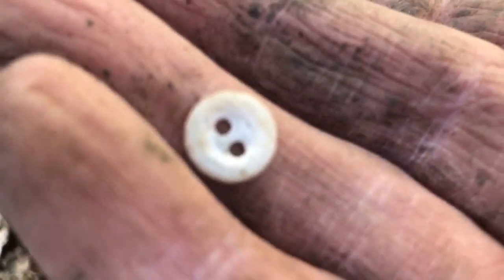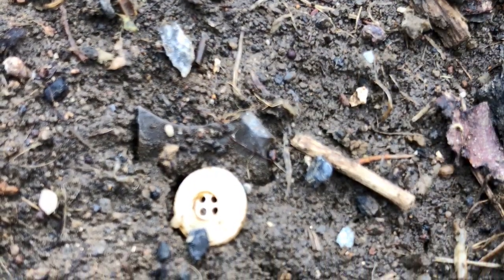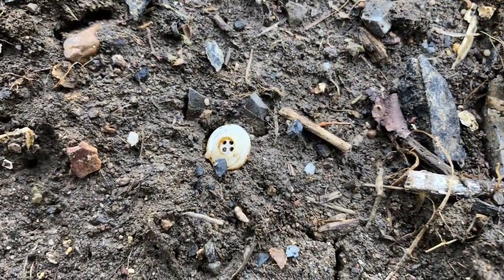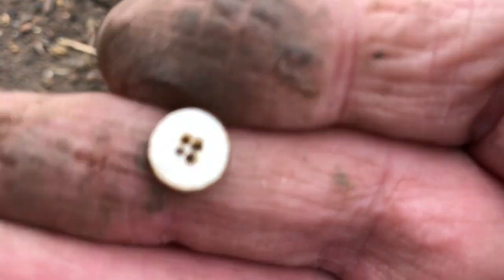Another button. And another button — I eyeballed a little tiny button. See how tiny that one is.